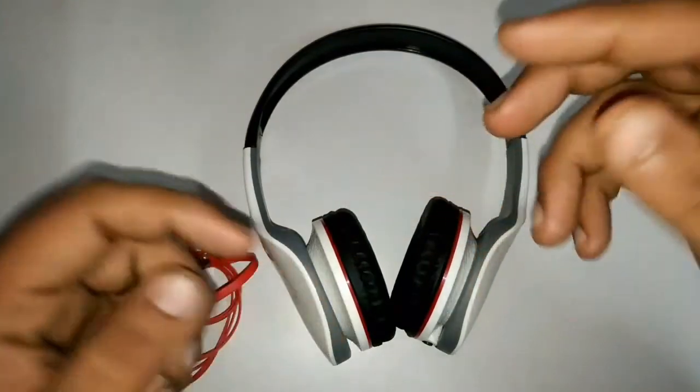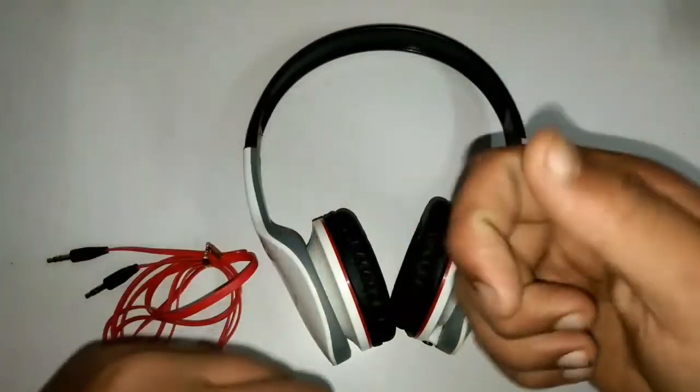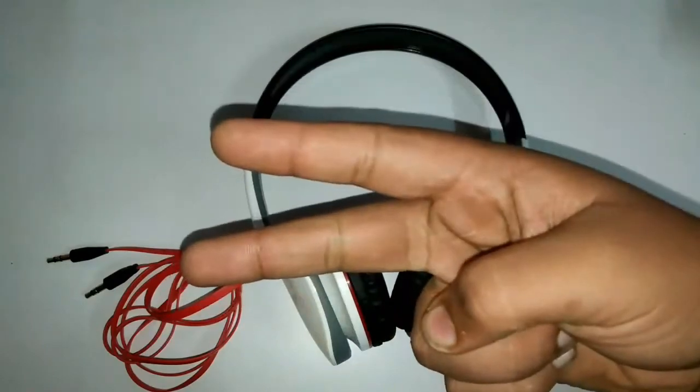So if you like these headphones, do let me know in the comment section down there. That's all for now guys, do like my videos, subscribe to my channel — peace out.